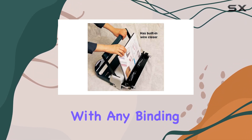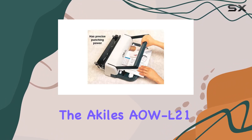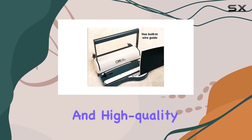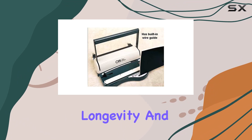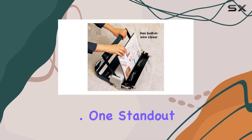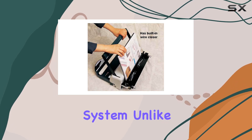Durability is a key factor with any binding equipment, and the Akiel's AWL21 doesn't disappoint. Its metal chassis and high-quality components ensure longevity and reliability, making it a sound investment for any office or printing environment.